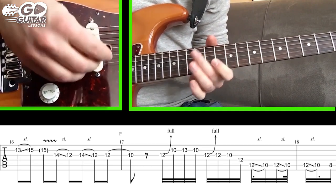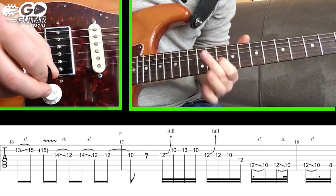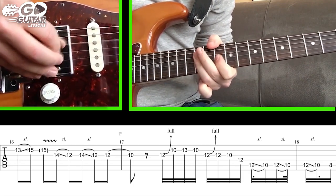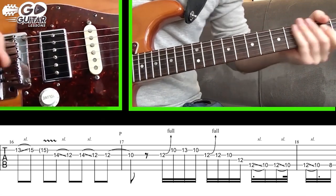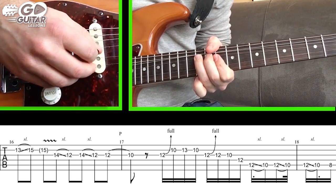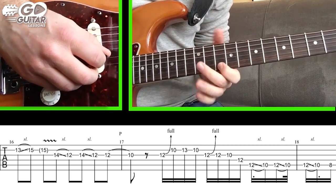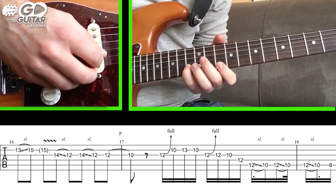Now we're gonna do a bend on 12 on the G string — it's a bend and cut, so we don't want to hear the note drop. We bend it, cut it, and move on to the next note, which is 10 on the B string, then 13 on the B string, and back to 10 on the B string.